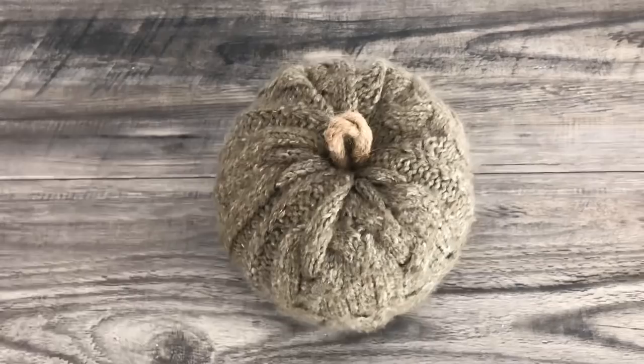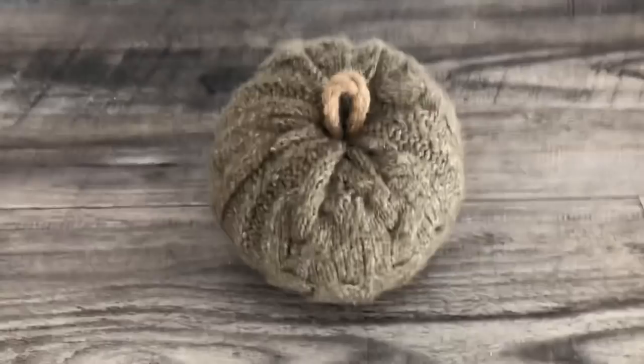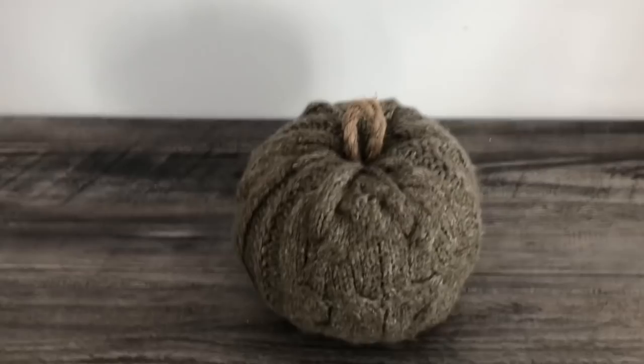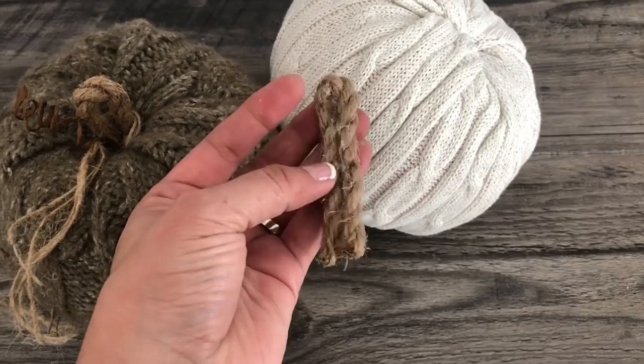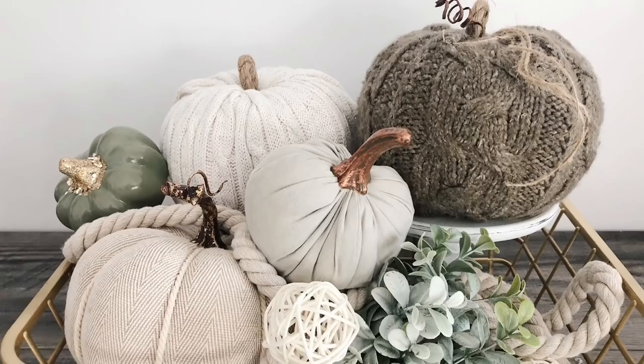At this point you can embellish however you'd like — apply twine, ribbon, a leaf, or whatever you'd like to make your pumpkin come alive. That's always my favorite part. However, I'm keeping it pretty simple because my theme is neutral colors. I just add twine, or I leave them simple. I'm just working on the white pumpkin here.